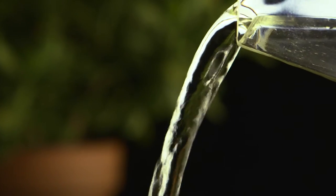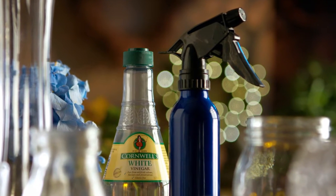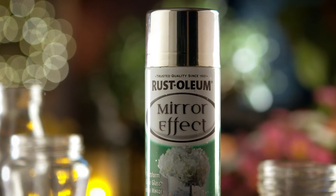You will also need 50% water with 50% white vinegar in a spritzer bottle, cling film, masking tape, paper towel, and mirror effect spray paint.